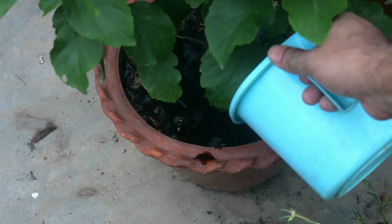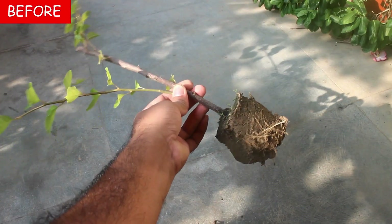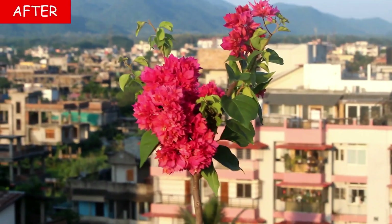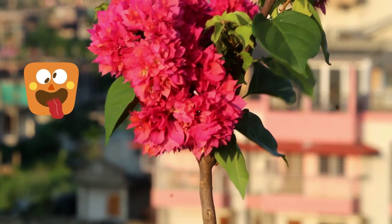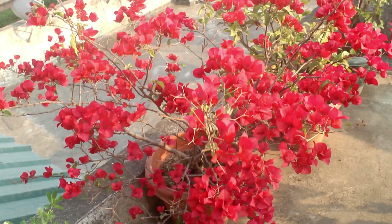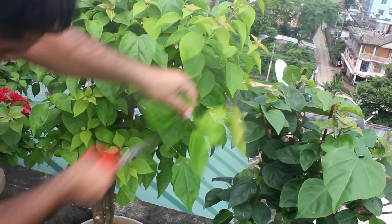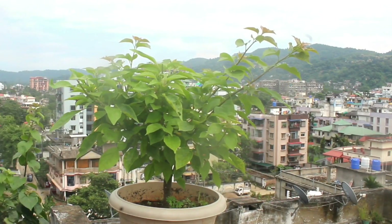Right now it's time to prepare our bougainvilleas for more flowers. Recently I have uploaded one very important video, and in case you love bougainvilleas, I would highly recommend you to watch that video — simply check out the next video. Hope you found this video useful, and if you did, I would really appreciate it if you give it a like, share it with your friends, and subscribe to my channel if you are new to gardening. Thank you so much for watching, take care and enjoy.